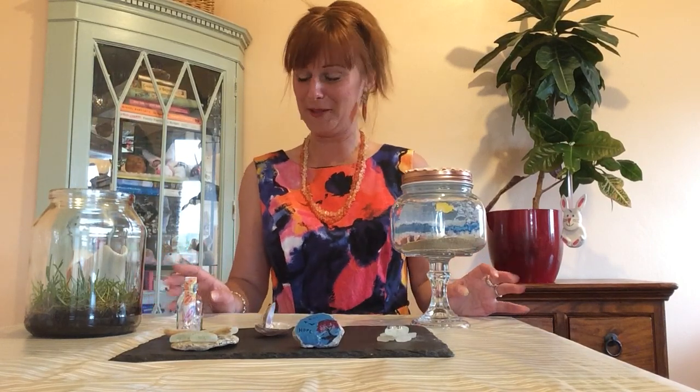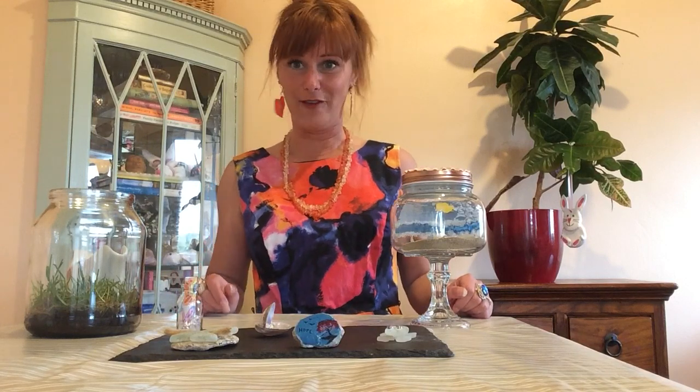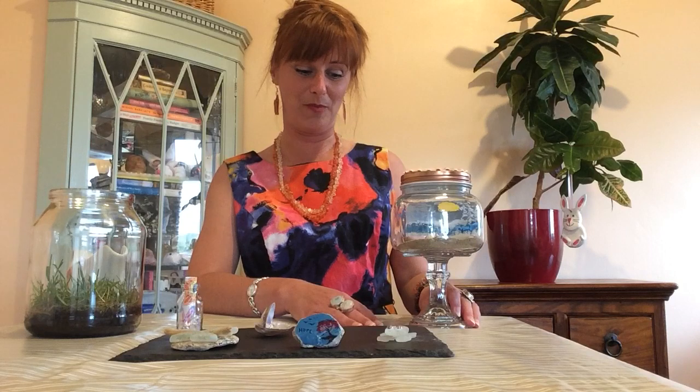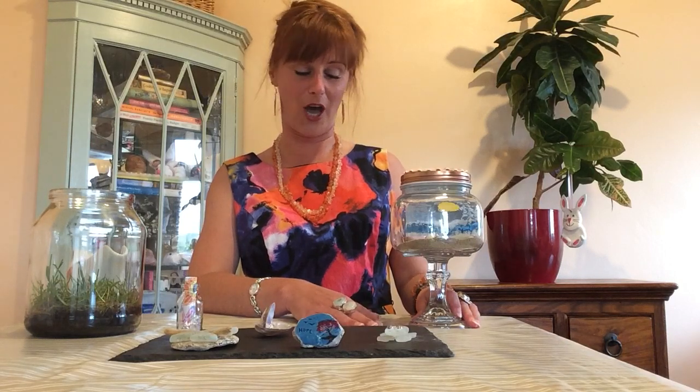Hello my friends of Divine Days and hello everybody else who's watching. I'm really excited to show you what I've been working on all week. This idea came from my daughter Amber — she asked if she could go to the beach and I said I didn't know when we could go, so Amber came up with a great idea of bringing the beach to us.